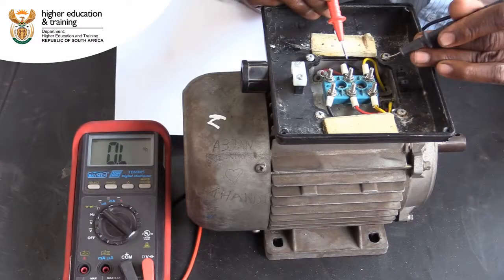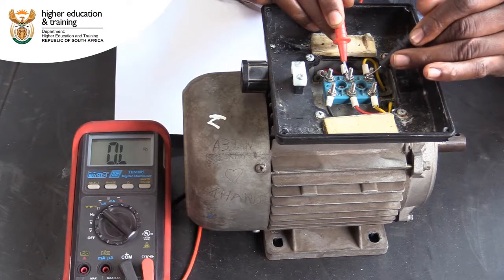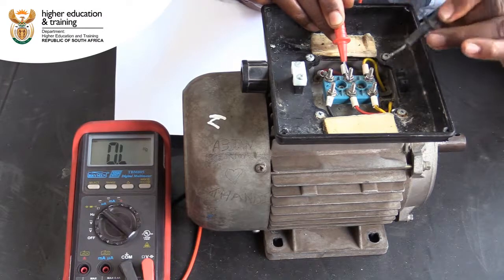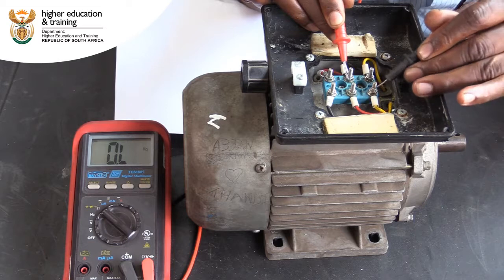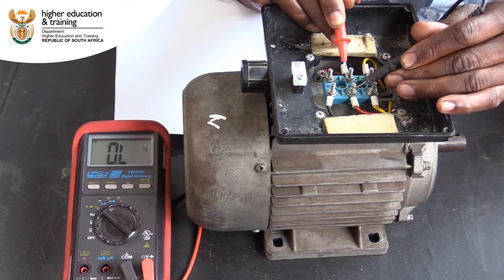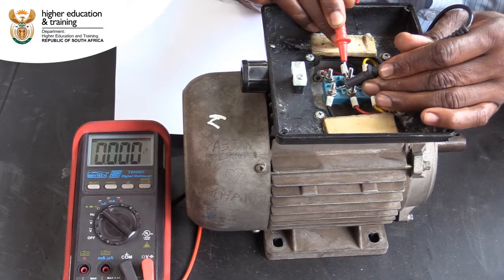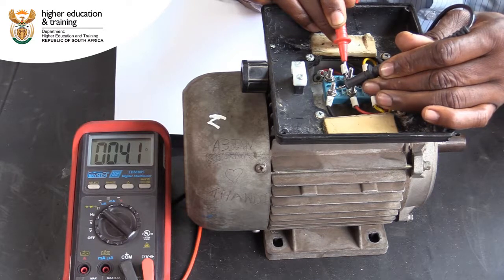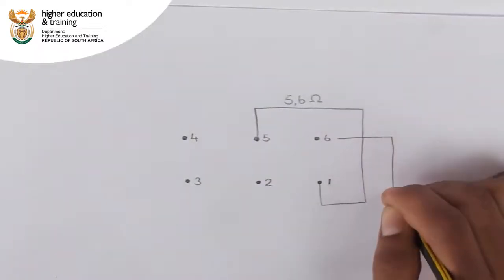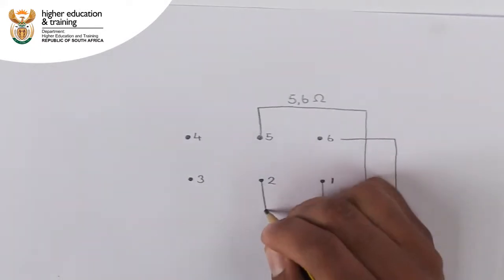We start the next round of testing between posts 2 and 3 — there is no continuity. There is also no continuity between posts 2 and 4 or between posts 2 and 5. We then get a reading of 4.0 ohms. We add this result to our diagram, noting that the resistance reading is lower than the previous one.